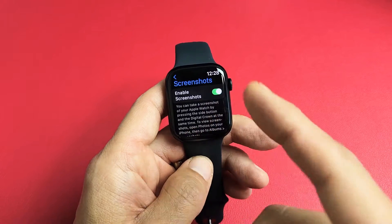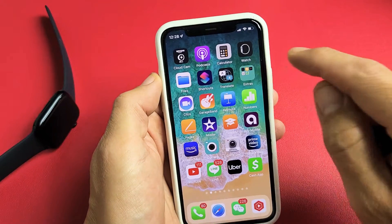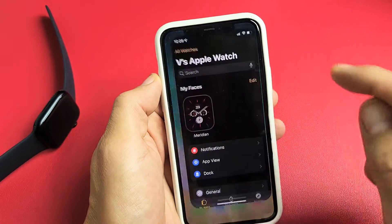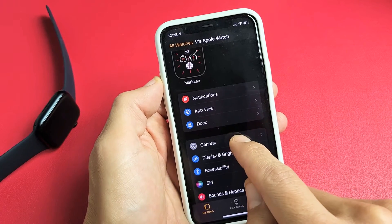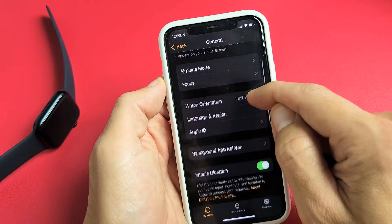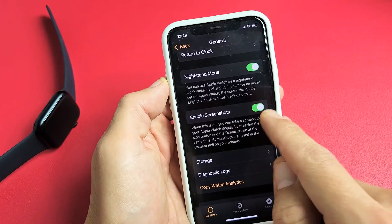You can also enable screenshots using your Apple Watch app on your phone. Open up your Apple Watch app and use the same navigation — go to General, scroll down until you see Enable Screenshots.